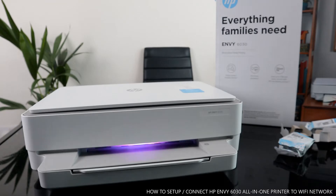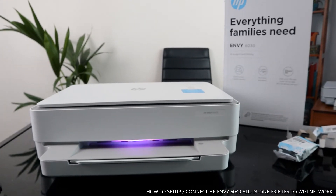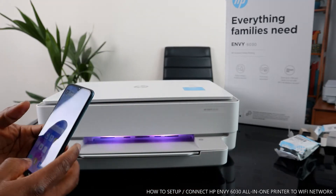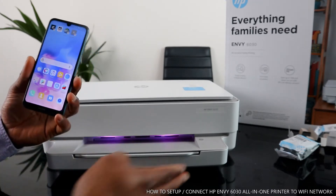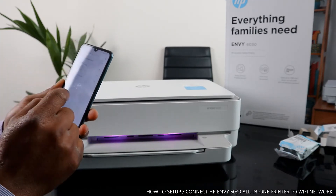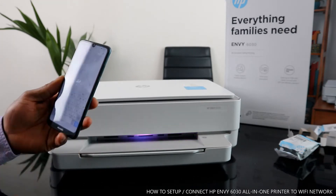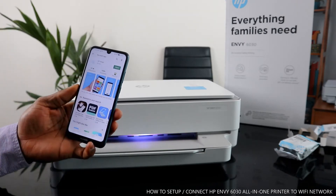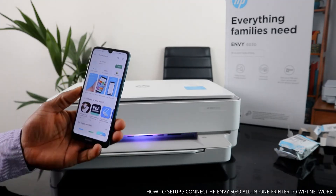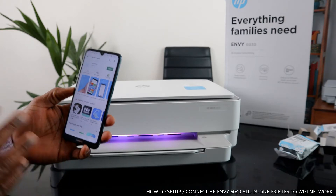Bring out your mobile phone. Since this printer is wireless, first go to the Play Store and search for the HP Smart app. Once you're in the Play Store, type in 'HP Smart app' and it will show up on your screen. This app is already downloaded on my phone. If it's your first time, download the app and wait for it to finish, then click to open it.